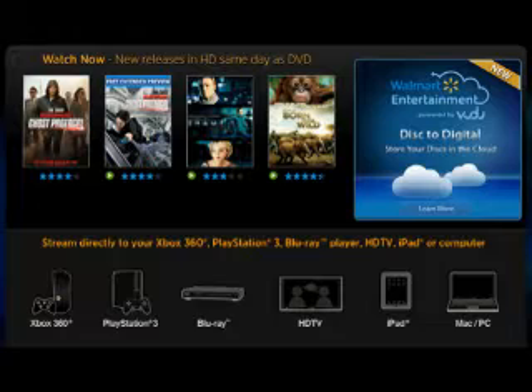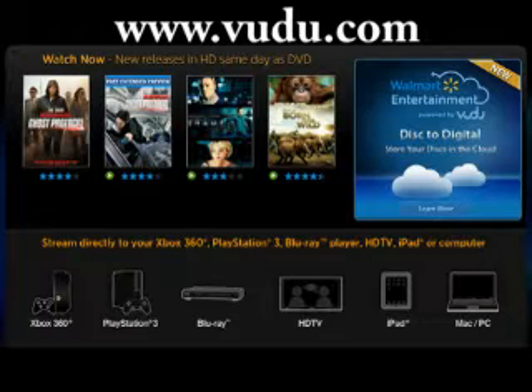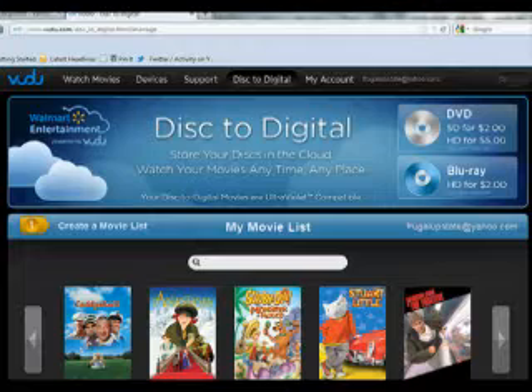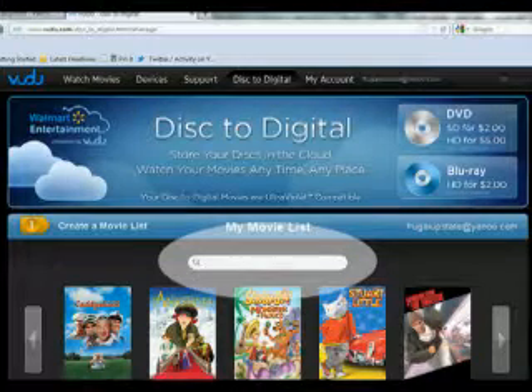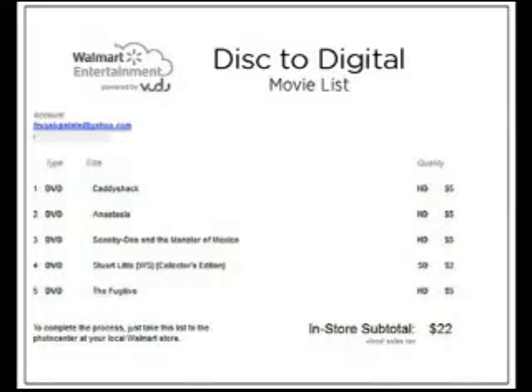So now let me talk you through the process of converting your discs to digital. To make this as easy as possible, do a little bit of prep ahead of time. If you go online to Vudu.com and create an account, you can go ahead and create your movie list ahead of time. Just use the search bar to search for your title from participating studio partners like Paramount, Sony, Fox, Universal, and Warner Brothers. Once you've searched for all the videos you want to include, go ahead and use the option to print your list.